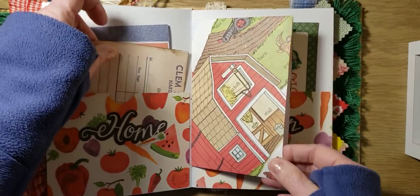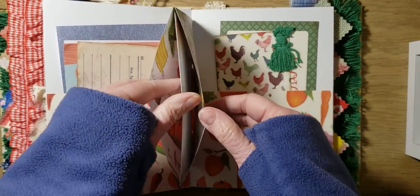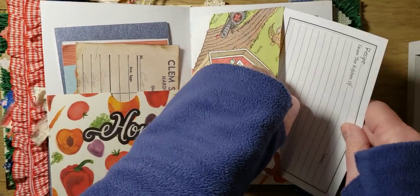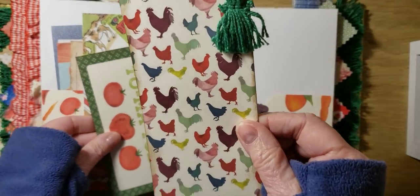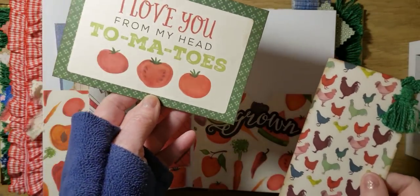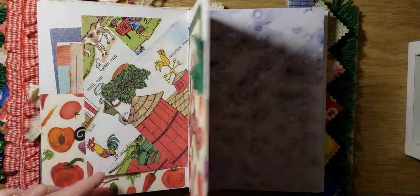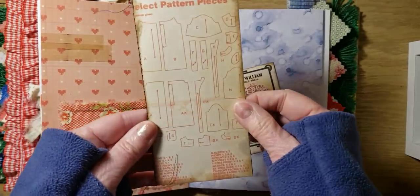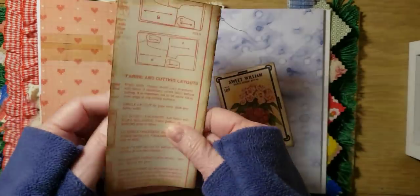And here's the Richard Scarry — it's like a farm — an envelope that I made. And on the side you have a recipe card that you could put a recipe on or just journal on. Added that little tassel there — that's cute. I love you from my head to my toes. Here is a retro fabric pocket that I sewed around. And then here's the little paper for writing that I sewed in.